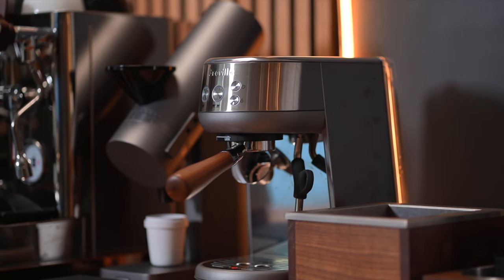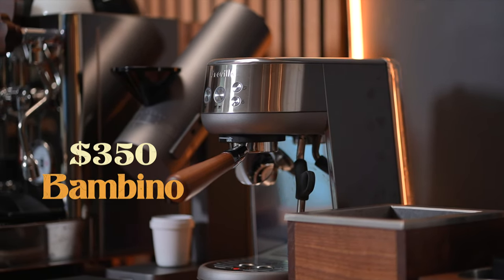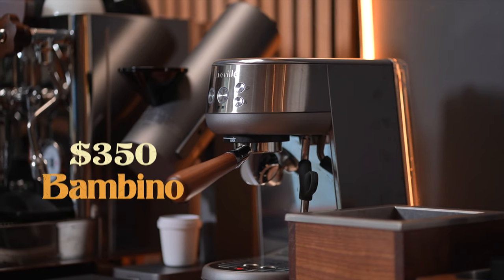This is the Breville Bambino. It's an espresso machine that costs just $350, which is relatively low in the world of espresso machines. And I'm gonna say it, this just very well might be the best espresso machine for beginners on a budget.